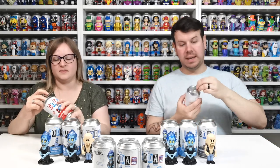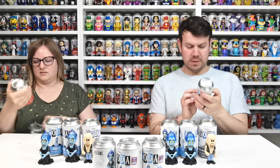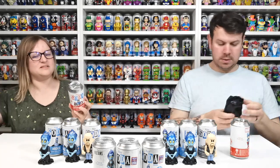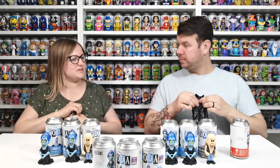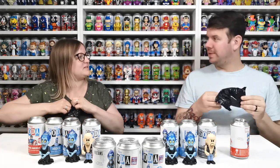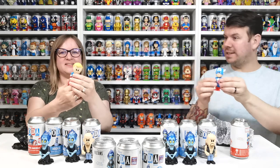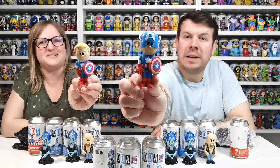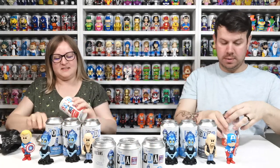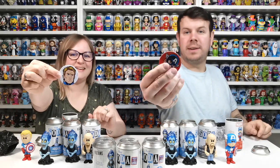Now we've got Captain America. It looks like the chase might be him unmasked — without the little feathery wing bits on the sides. Opening one — oh, we got the chase! So we got the normal one and the chase — that's brilliant! One chase from our Funko Europe order. Mine is the common. The chase says Captain America Unmasked, one in 1,300 pieces — that's quite good!